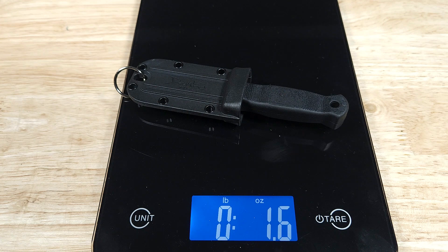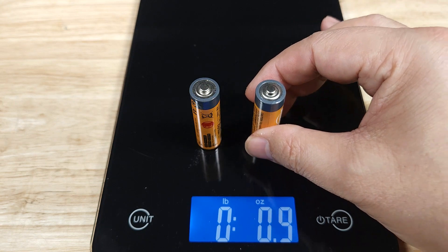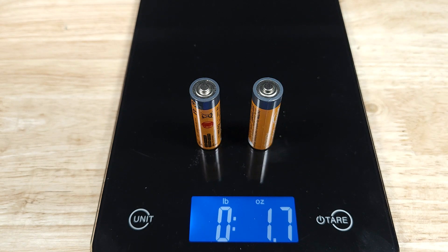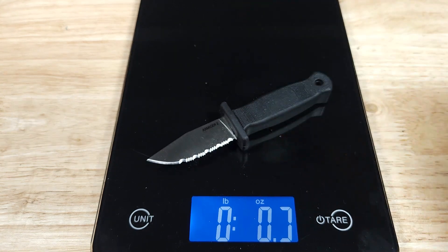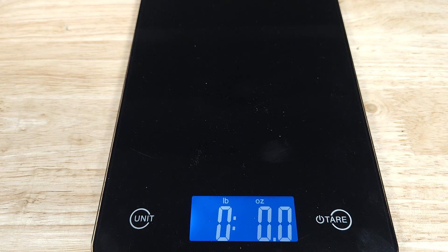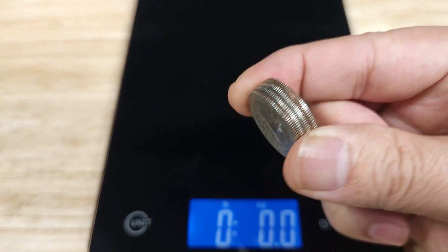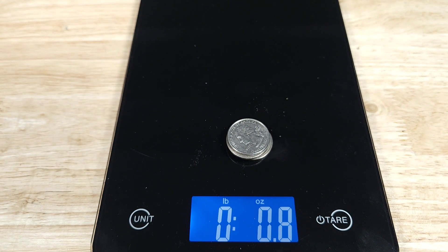The knife with sheath is coming in at 1.6 ounces. Just in case you're wondering what 1.6 ounces feels like, if you have a couple of AA batteries around the house, it weighs almost as much as two of those. The knife by itself is coming in at just about 0.8 ounces — that's the same as four US quarters.